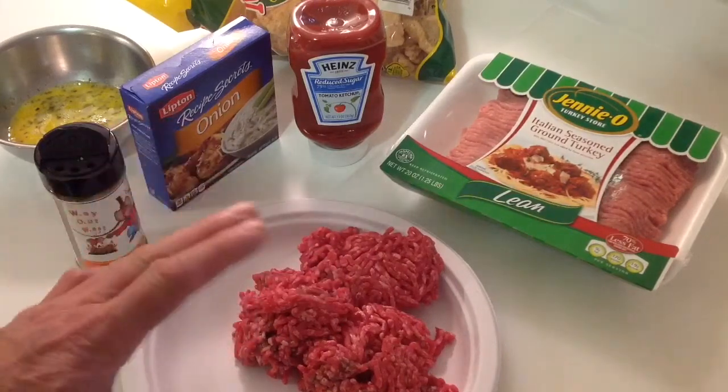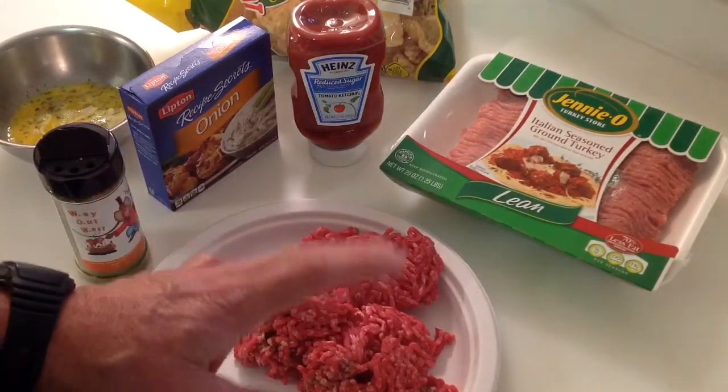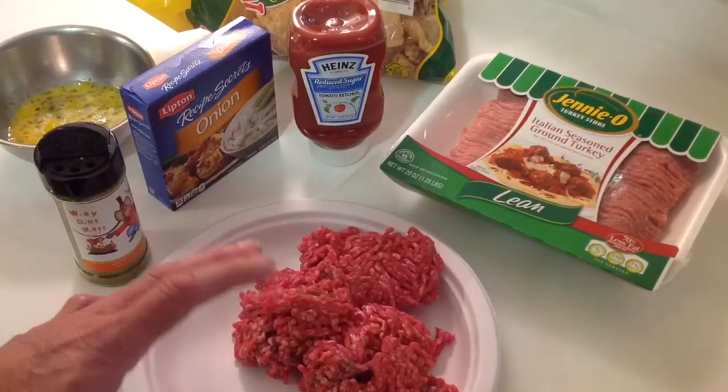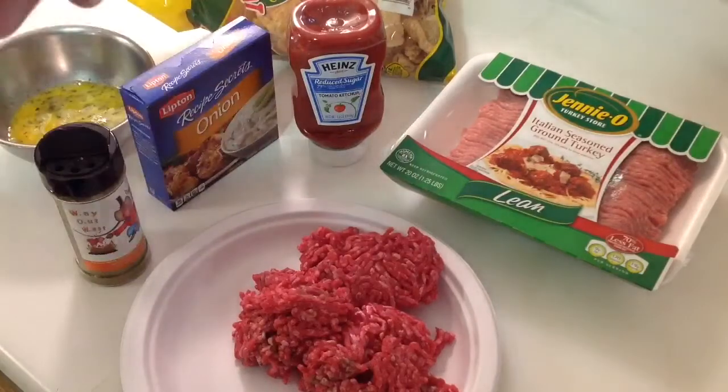Oh, by the way, what are we cooking it on? We're going to be cooking this on a Kamado today — the Visions Ceramic Kamado. I want to try and get a bunch of smoke into this, and we'll see how it all turns out. Keep on watching and you'll see too.